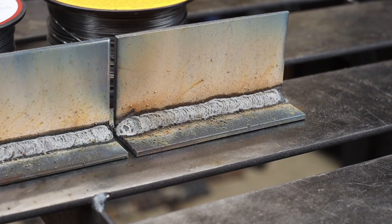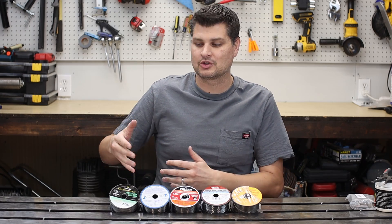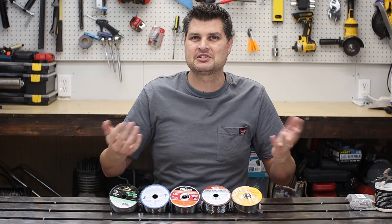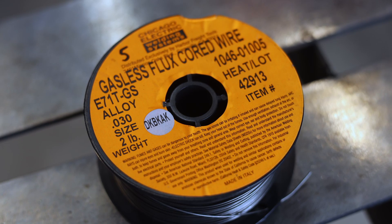Hot diggity! I was not expecting that. There are tons of brands for welding wire, so I decided to pick up a good range — that would include the cheapest stuff I can find up to the Lincoln, which is the most expensive.